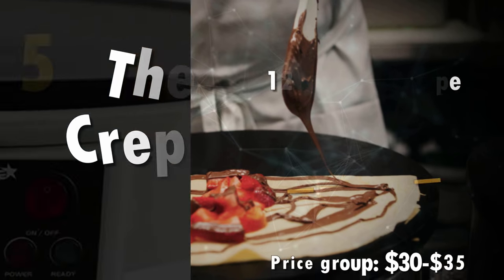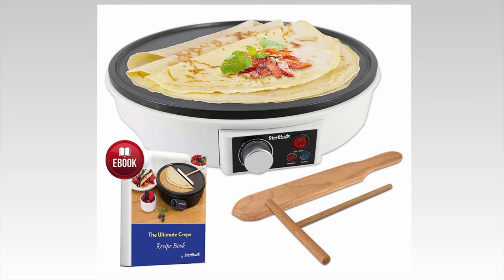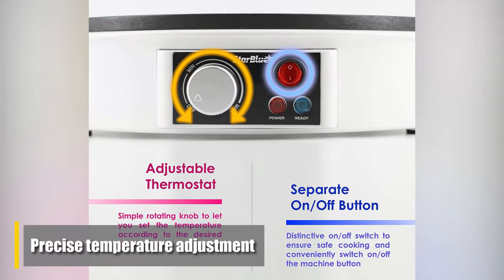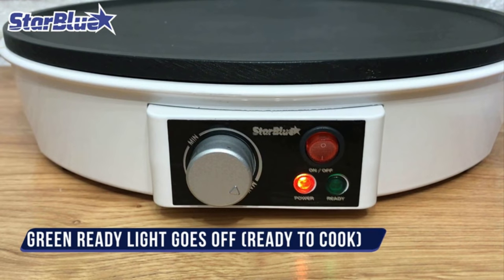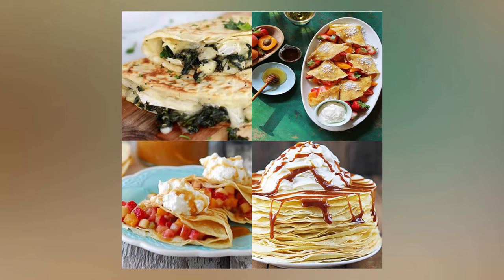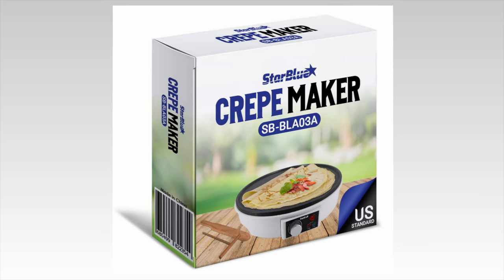Number 5: 12-inch Electric Crepe Maker by Star Blue. This 12-inch crepe maker can help you make a mouth-watering breakfast in no time flat, with an efficient non-stick aluminum plate featuring 1000 watts of power and precise temperature adjustment. The LED power light and high-quality on/off button allow you to cook with little hassle. Even beginners should be able to cook with ease, as it includes a free crepe cookbook featuring recipes designed to turn out perfectly every time.